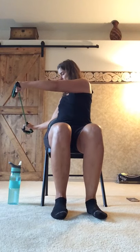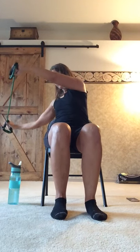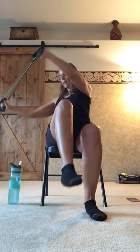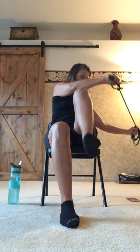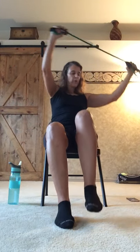Still hanging on to that band, leaning back, we're just going to do a little rotation for the abs. If you're too far back, move a little bit forward — make sure that your chair is not going to tip. We're just going to rotate side to side with arms extended forward, which acts as a lever to make it more challenging. For extra challenge, add a knee lift on the same side as the direction you're turning. Think about using the abs to lift the leg with nice controlled movements, breathing through it.